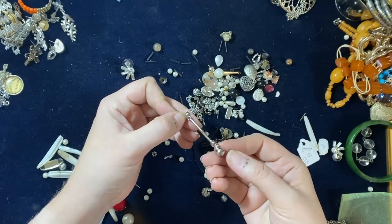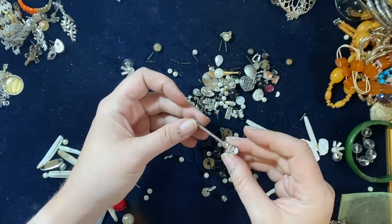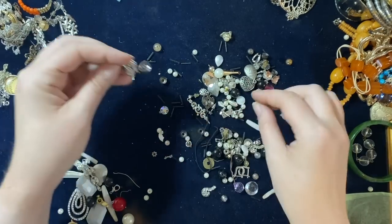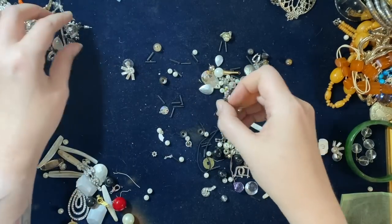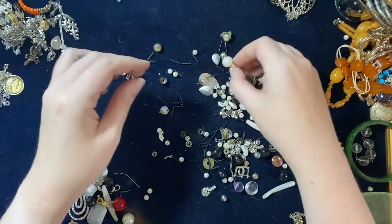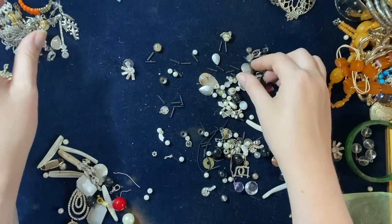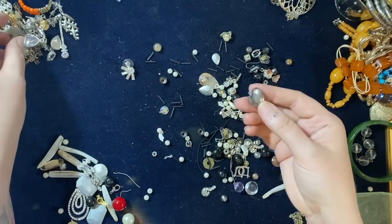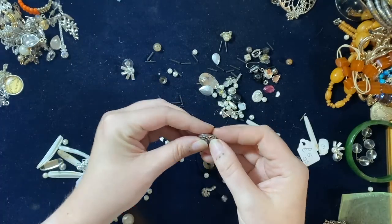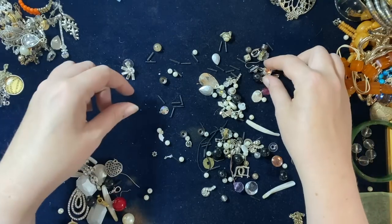That looks like a Swarovski one — I can't see any marks, but I've got very similar Swarovski ones. That's a pair and can go in two kilos. That's a nice little pendant, not silver — you can see it's coming through there. A little crystal flower.